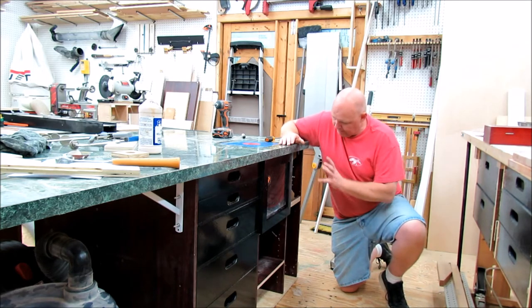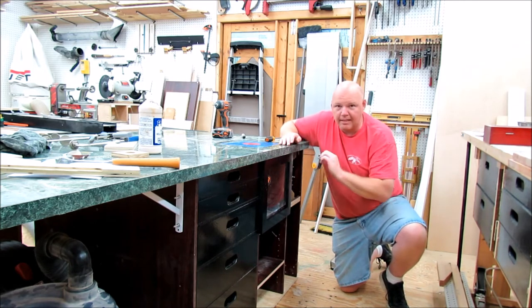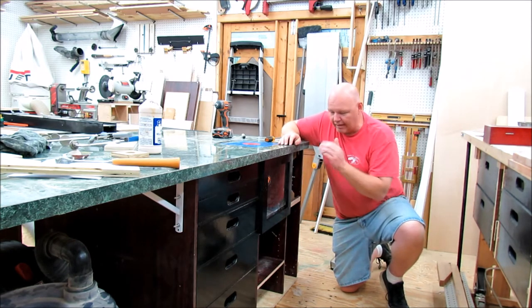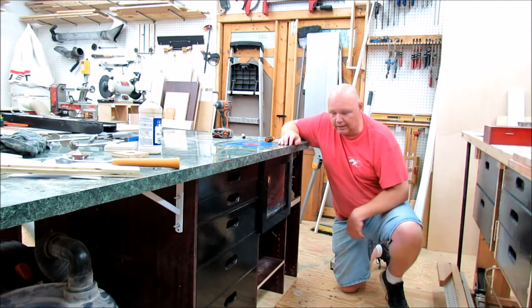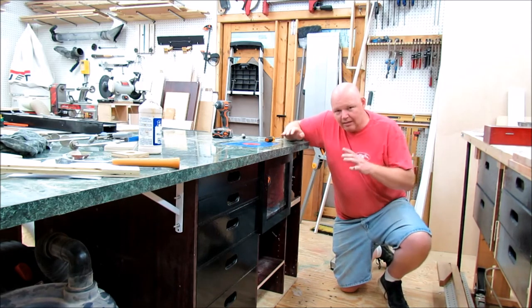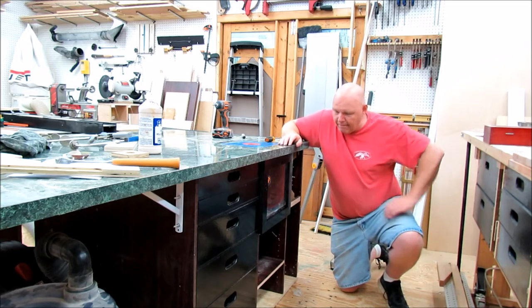With the plexiglass door I can see what's going on with the router, which makes it really nice. I left a little bit of a gap at the top to create some airflow. I'll see how that goes — if it doesn't work I can always drill a few holes in the door frame to create more of a vacuum. I'm really happy how this turned out.